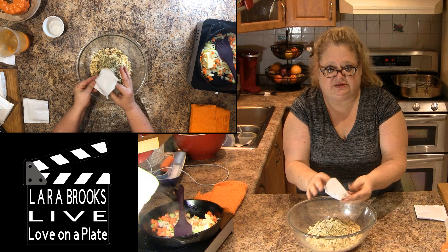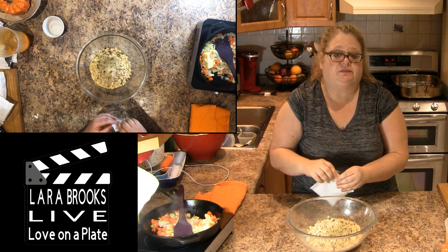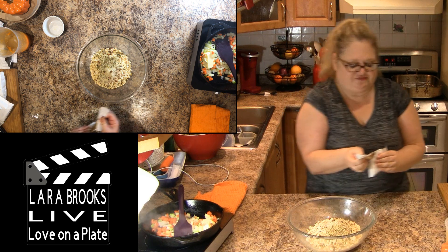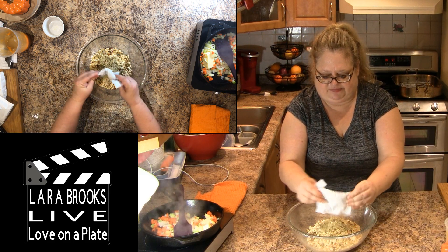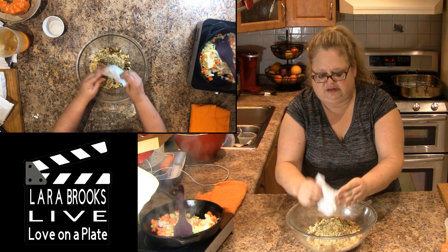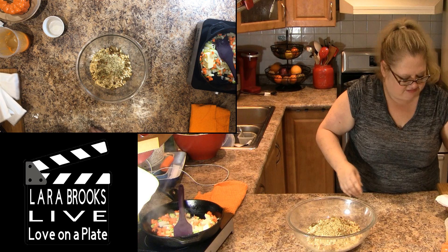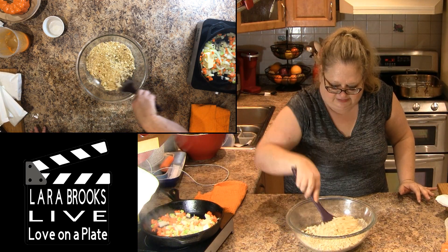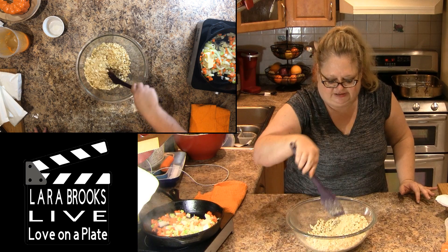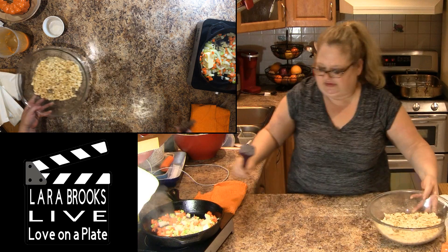You can make a similar stuffing by using dried bread cubes — then you have to get the bread, cube it, and bake it or let it go a bit stale so it's not too soft. And this works just fine. This doesn't look like much, but it will clump up of course because that's all dried bread crumbs.